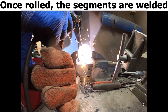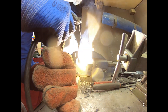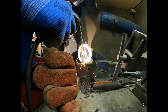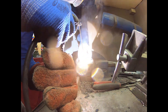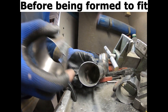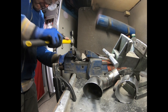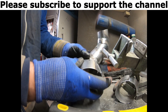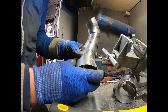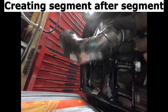Once rolled, the segments are welded, before being formed to fit. Please subscribe to support the channel. Creating segment after segment.